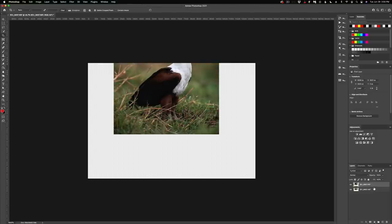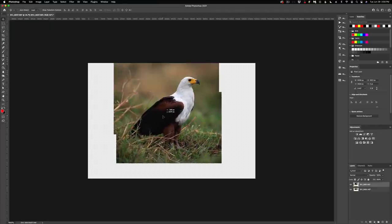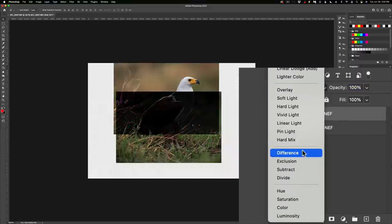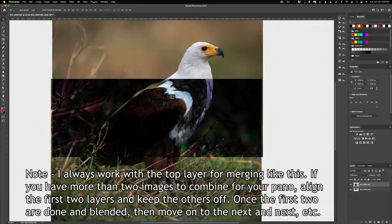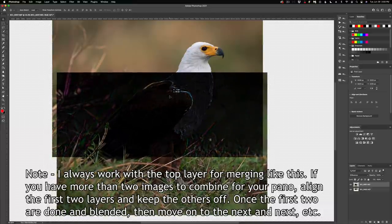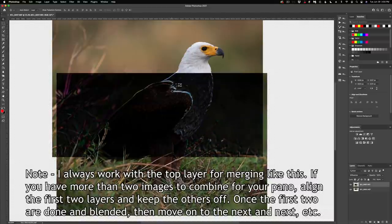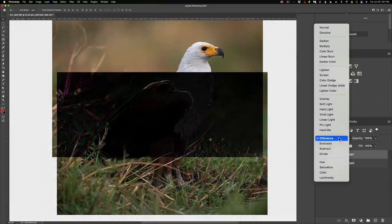I'm going to turn the layer back on, make sure it's selected, and go to the Move tool and drag it down. There are a couple of ways to align the layers — you can drop the opacity and put it in see-through mode to line it up that way. But another way I've been using more lately is Difference mode. The way Difference mode works is: when pixels are lining up between images, they go dark. So you can see it's getting darker the more the pixels align, and as soon as I have everything as close to black as I can make it, I know I have a good lineup. Once that's dialed in, go back to the blending mode and set it back to Normal.